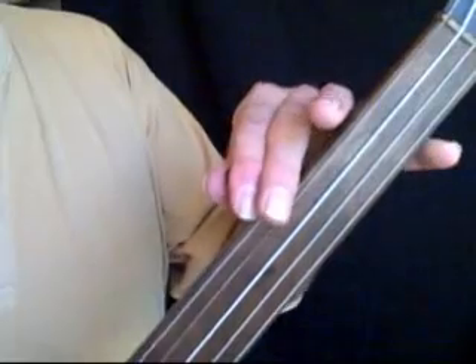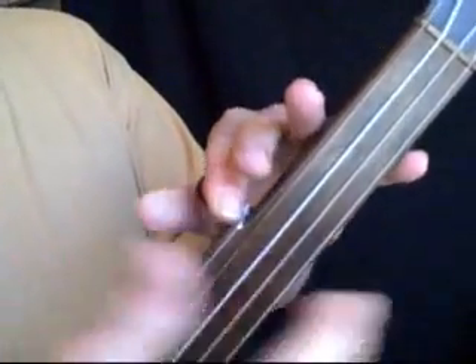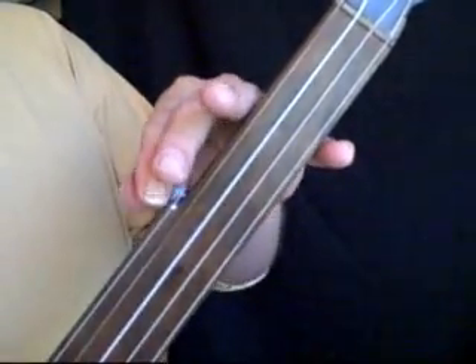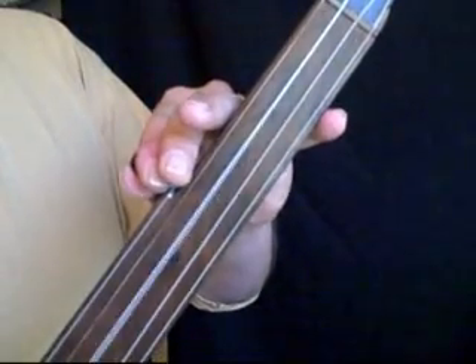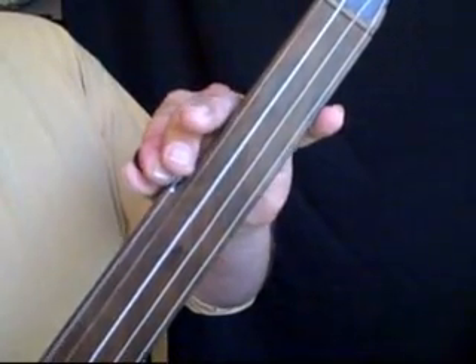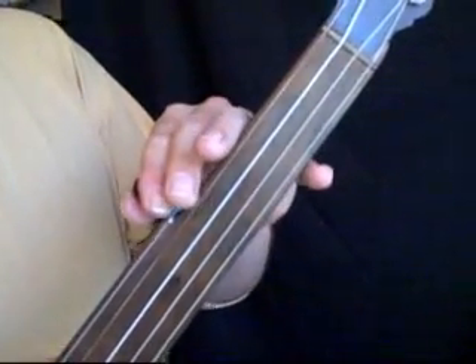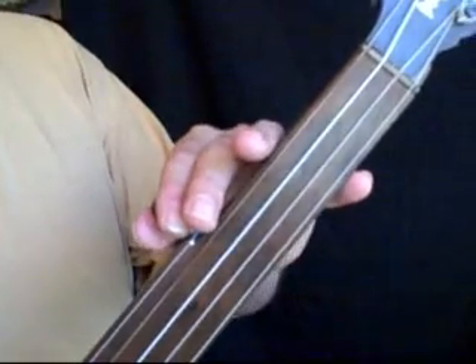The fifth string is pretty much the same thing. What I am doing is I've got my little finger on the bottom side of the neck and I am using that to push down just a little bit. I generally tune by ear, so I am not using an electronic tuner, but again I am tuning up to the note.